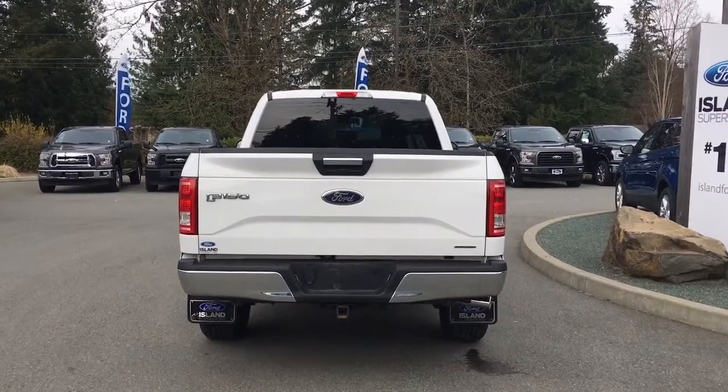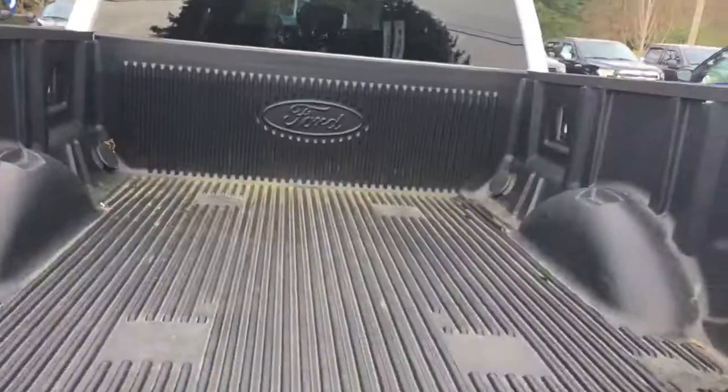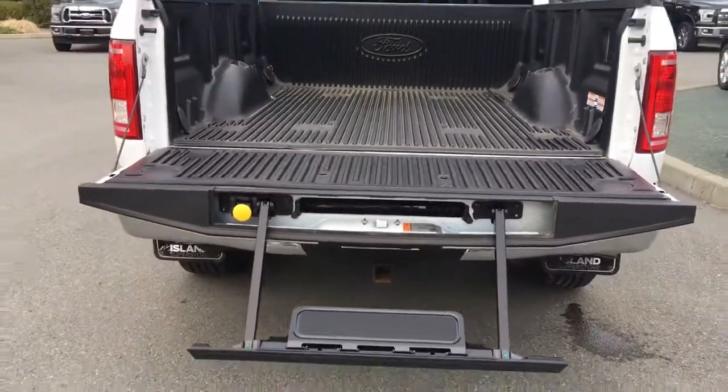When we open up that tailgate, you're going to notice inside it's nicely lined. You have tie downs in all four corners, and you've got yourself a tailgate step.